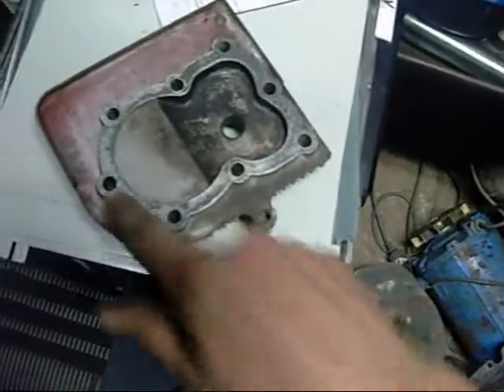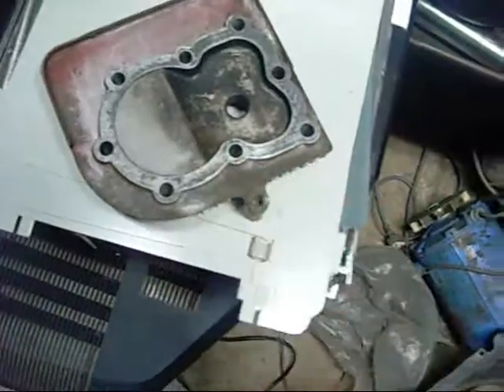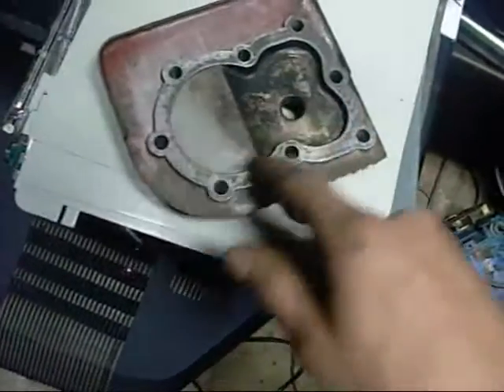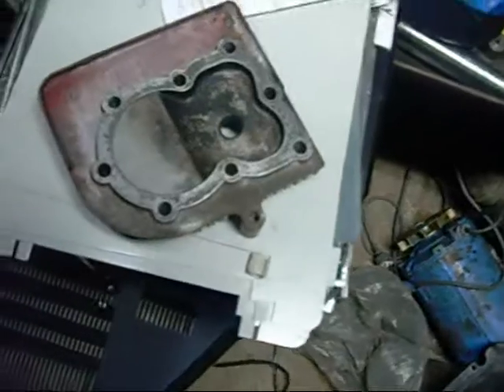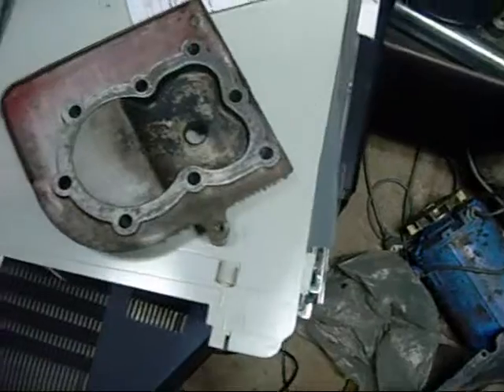I'm just going to shave a bit off this head face here, take it down to this material here, or even further. I don't have a mill to mill that out again, but we'll see what it does, and just increase the squish in the compression chamber.